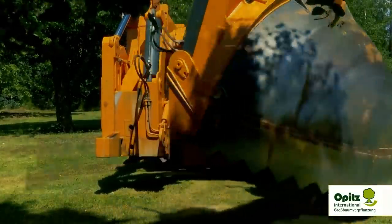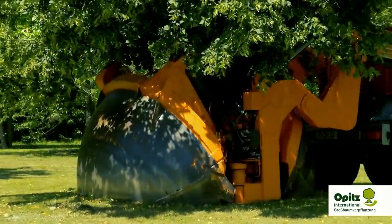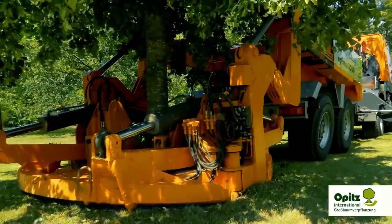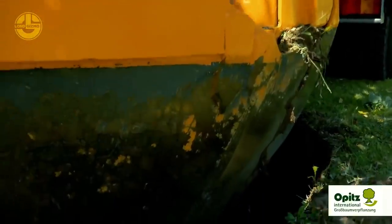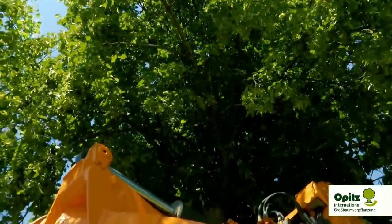Usually, the desired spot is scooped out first before going for the tree. The Optimal 3000 Plus is capable of creating a 5.4-foot deep and 9.8-foot in diameter root ball, which makes it perfect for trees with a trunk circumference of 4.9 feet.